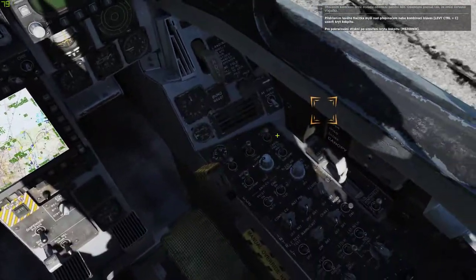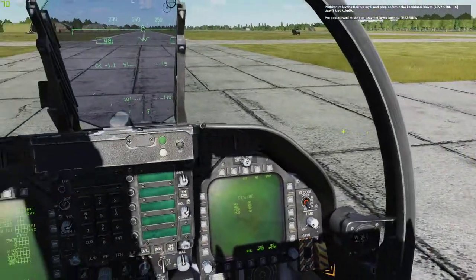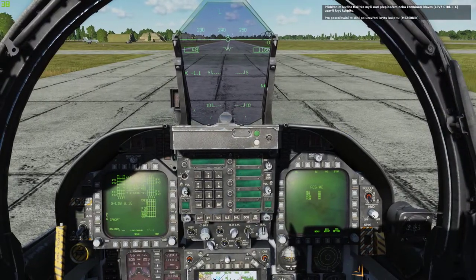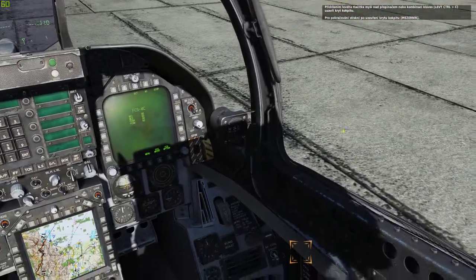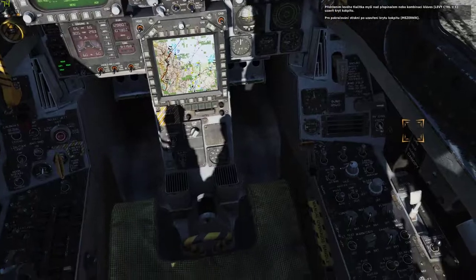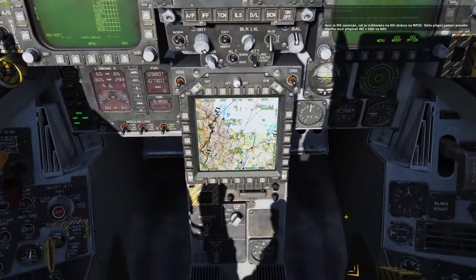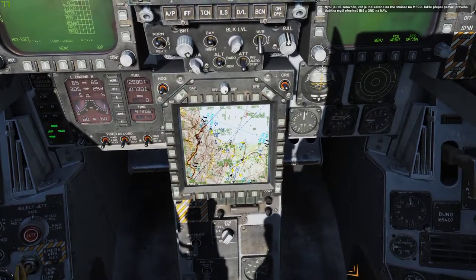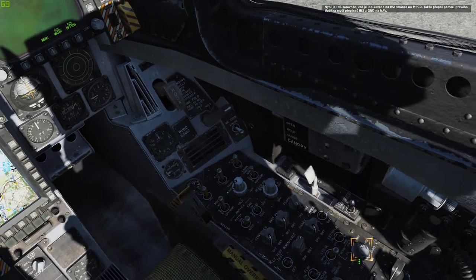Uncage the backup SAI by placing your mouse over the SAI cage knob and rotating the mouse wheel aft until the red flag is gone. Close the canopy by holding the canopy control switch in the down and closed position until the canopy is closed. Do this by pressing the key combination or placing the mouse over the switch and holding down the left mouse button. Once the canopy is closed, press spacebar to continue. At this point, the INS has been aligned as indicated on the MPCD HSI page. Move the INS switch from ground to nav with one right mouse button click on the switch.